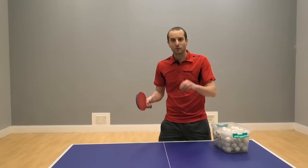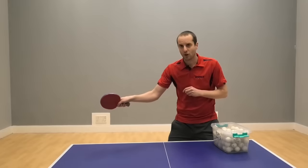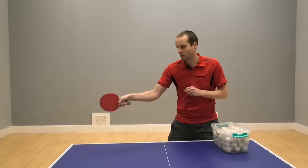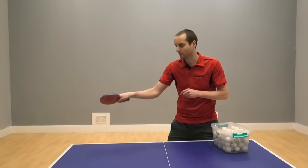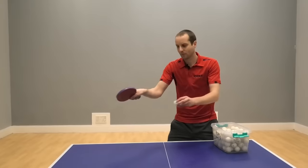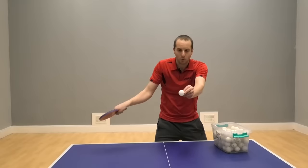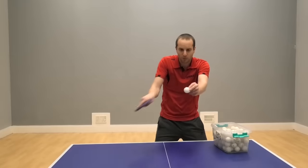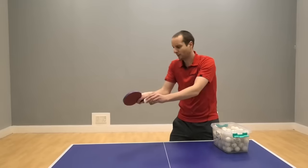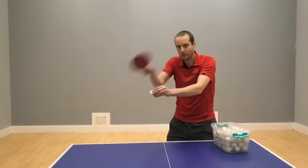We're going to focus on three simple things here to turn this into a topspin shot. Number one, I'm going to turn my bat angle towards the table, so now it's a bit more horizontal. Number two, I'm going to brush the top of the ball — brushing contact towards the top of the ball is what helps generate the topspin. And the third change is my arm is just going to come up a little bit higher.